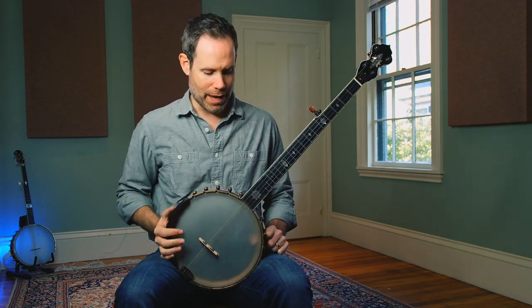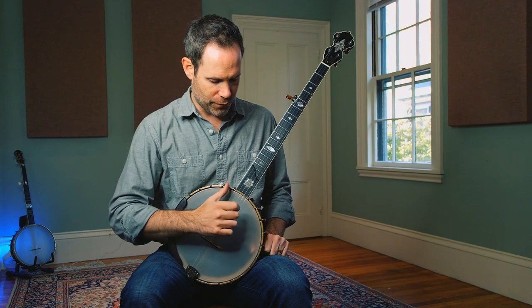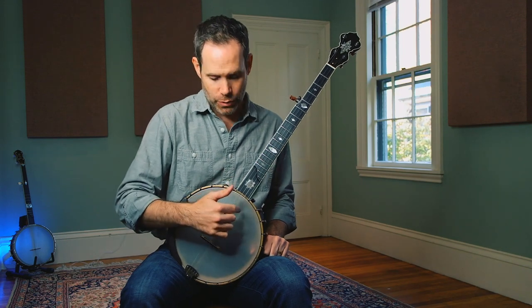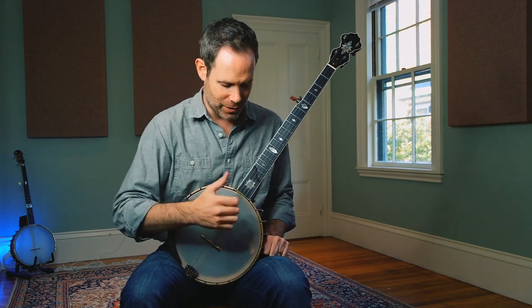Great question — let's talk about that. What this viewer is suggesting is that when you do a downstroke on your first string and you're looking for great tone using the follow-through technique we covered in the last couple videos — punching through that string to a target beyond — that works great for the first string because there's nothing in your way. You can clear that string on your downstroke and impact the head.